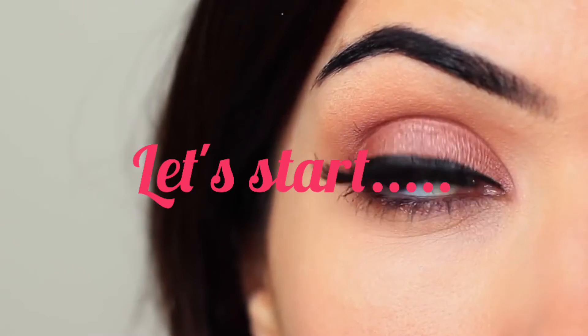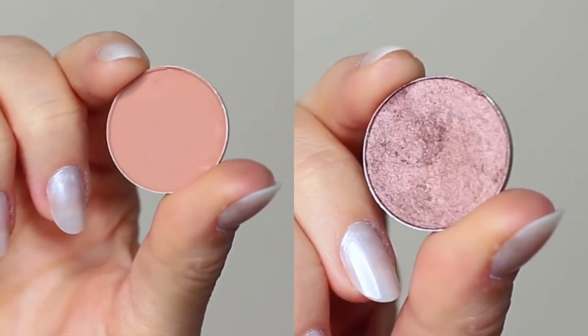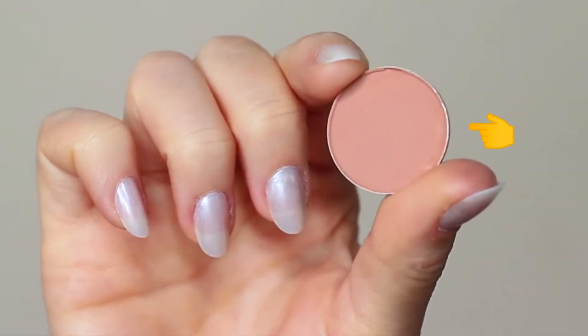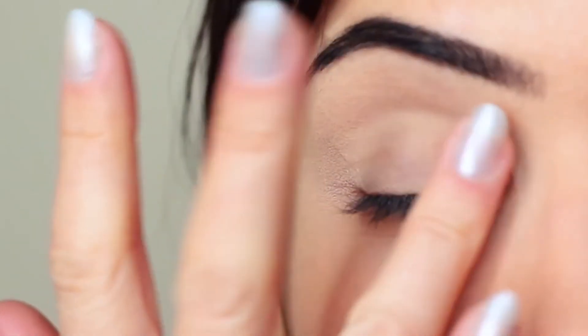For today's eye makeup look, I'm going to show you how to create this look using two eyeshadows — one for the lid and one for the crease. It's a super easy look, so let's get started.